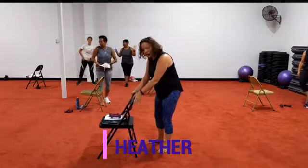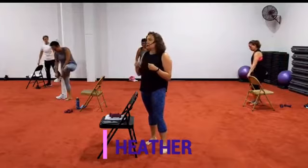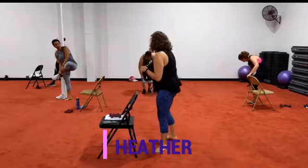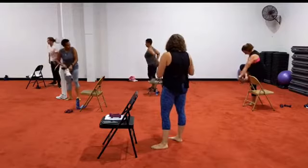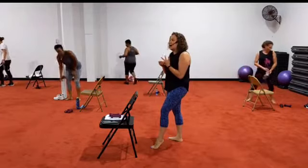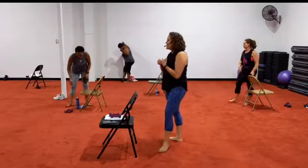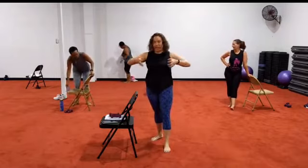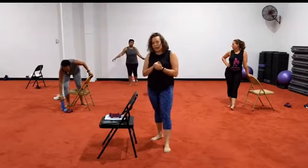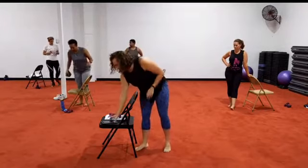So arms, abs, and rear — we're gonna go in that order. Lightweights. I have twos, so if you have threes, please be careful. I see a couple threes. Y'all are warriors though. So if you're at home, cans of food would work great, bottles of water. Are we ready? Alright, let's just do this.